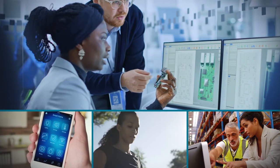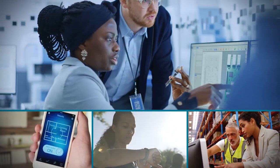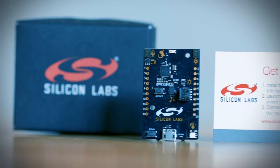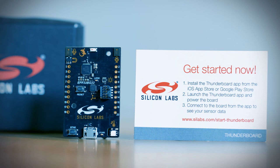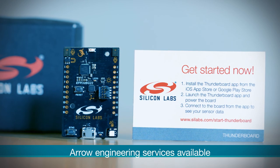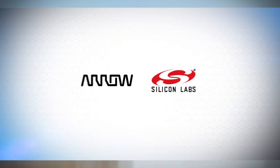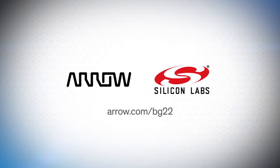So if you'd like to develop the next low-cost, market-disrupting IoT Bluetooth device, you might not have to catch lightning in a bottle. The ThunderBoard EFR32BG22 could be just what you need. AERO even offers engineering services to help accelerate your time to market. Just reach out to your local AERO representative or go to aero.com/bg22 to get started.